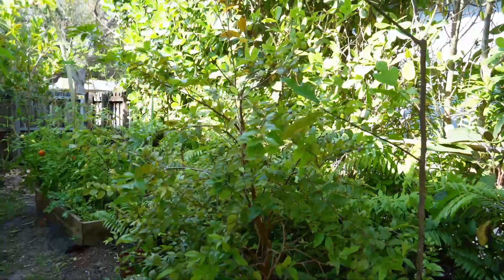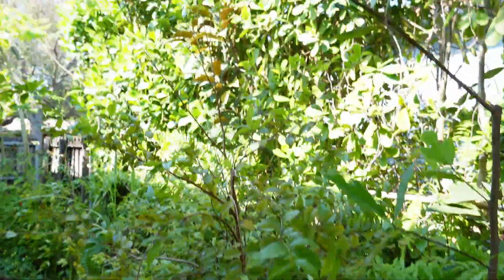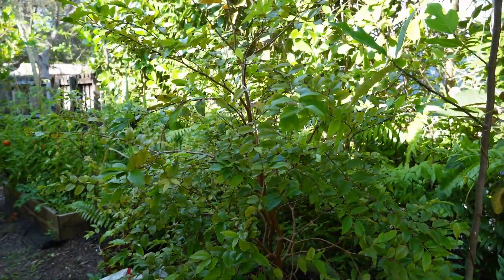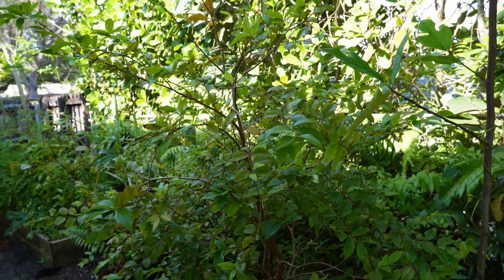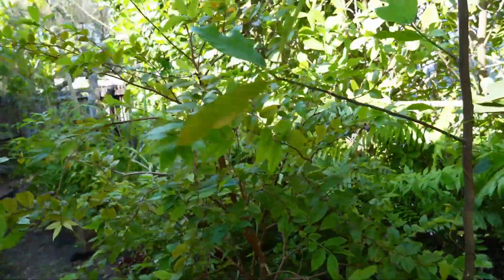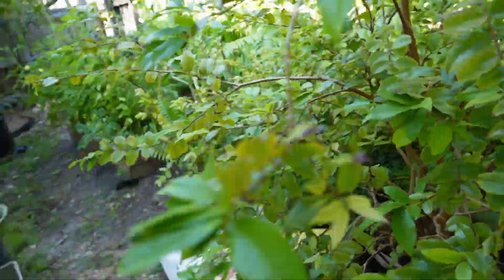Most of my jaboticabas are back in the shade — that's where they usually are. This big red jaboticaba I put in the sun and it almost stopped growing; it started getting a lot of yellowing and looked like it was drying up. Then I put it back in the shade and it immediately started putting out new growth.